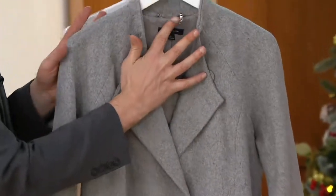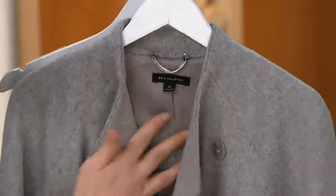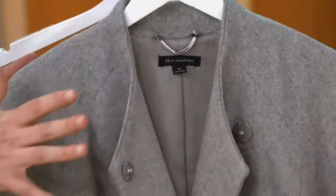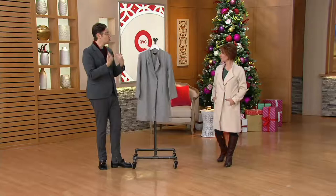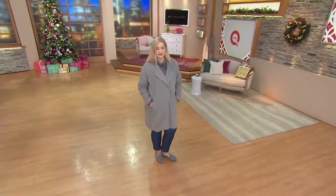Notice that we give you that wonderful Halston detail with the snake chain. You've got that wonderful silky satiny lining with a mechanical stretch — super soft. So you have versatility in how you can wear this. I love when it's closed, or if you have it open and just add a scarf to play with it. It looks terrific.